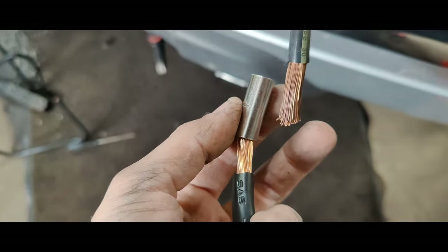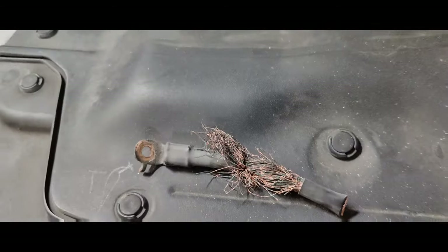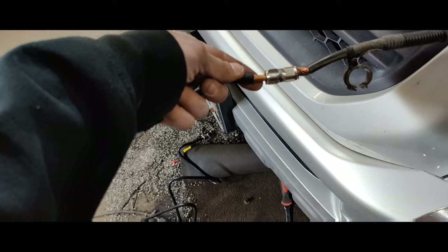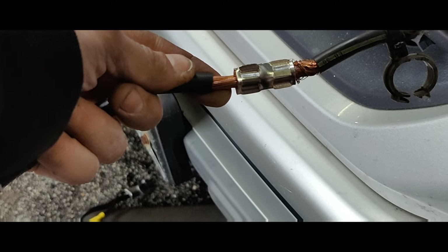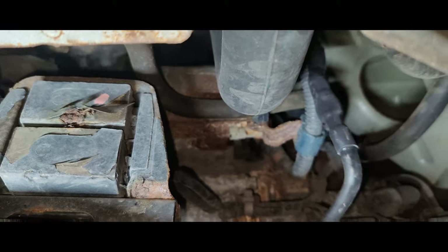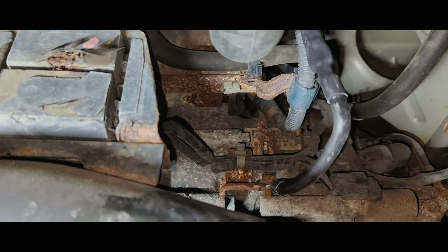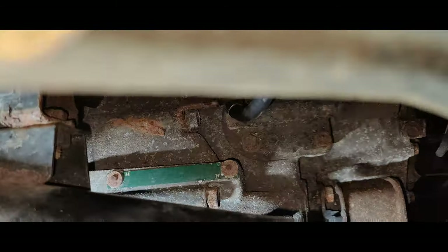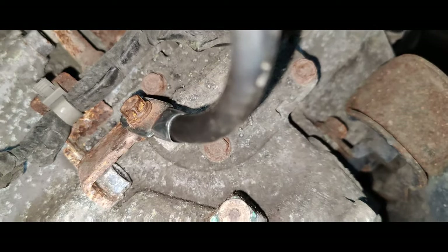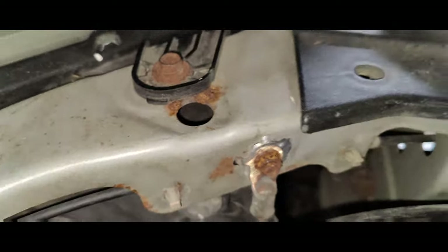I'm going to crimp one of these terminals on and put heat shrink over it, and extend this. I cut the bad section off - here's the bad section. Got it crimped on here, put heat shrink over it. Got the battery cable back in place, all clipped in. Got the new cable end on there. I sanded all the contact spots too.